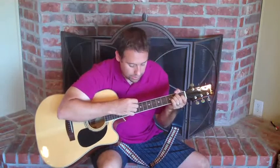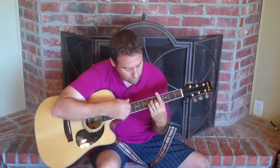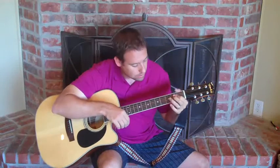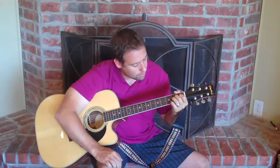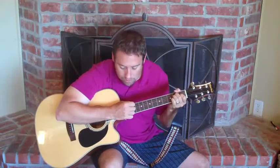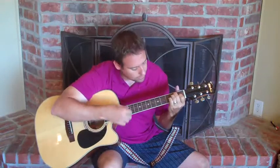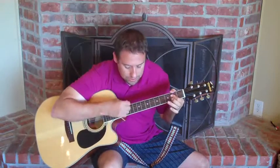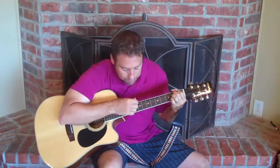Let's start over and go that far. Here we go, starting with the E chord. I'd like to be, under the sea, in an octopuses garden, in the shade. Then we go back to an E chord and do pretty much the same chords but with different lyrics. He let us in — C-sharp minor — knows where we've been — in his octopuses garden, there's the A chord — in the shade. So it's the same little chord progression, two times in a row with different words.